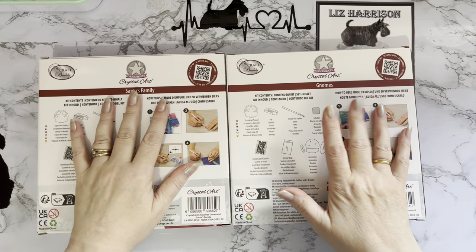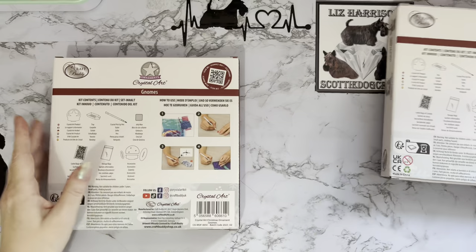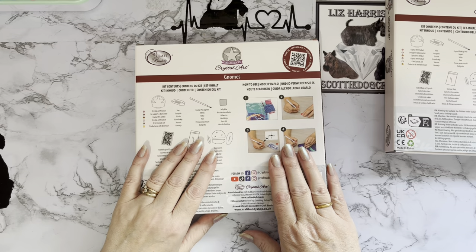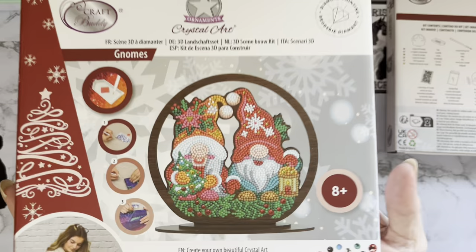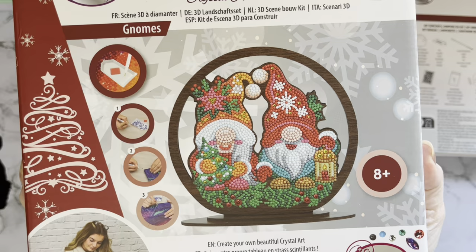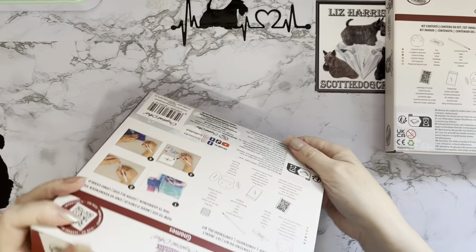I really only wanted this one, so I'll show you this one first. If they'd sold them singly I would have just got the one. There are actually four altogether - there's another set of two as well. I just want to have a look at this because it's so cute - look at that! It's a little round snow globe with tall little gonks in them, or gnomes or goblins or whatever you call them. And these lovely dark wood surrounds as well.